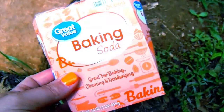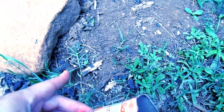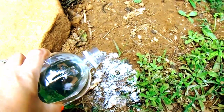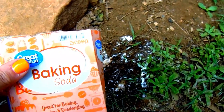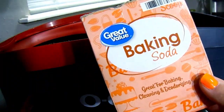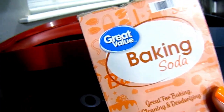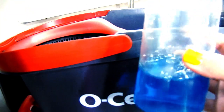Moving on to number nineteen — we tend to get a lot of ant piles outside around the pool, so an easy solution is to sprinkle on some baking soda, add some vinegar, give it a few days, and repeat if necessary. And number twenty, the final tip: make up some mop water. Start with one-fourth cup of baking soda, one-fourth cup of white vinegar, and one tablespoon of Dawn.